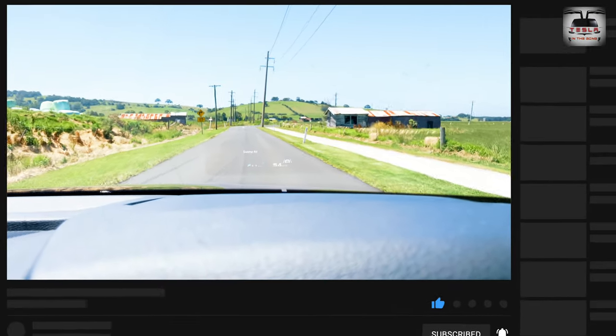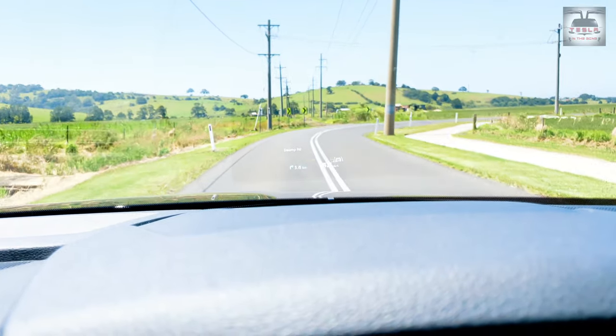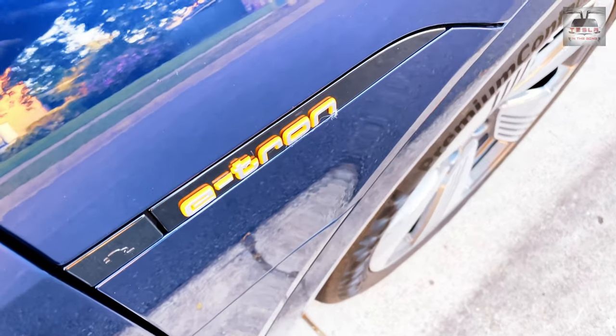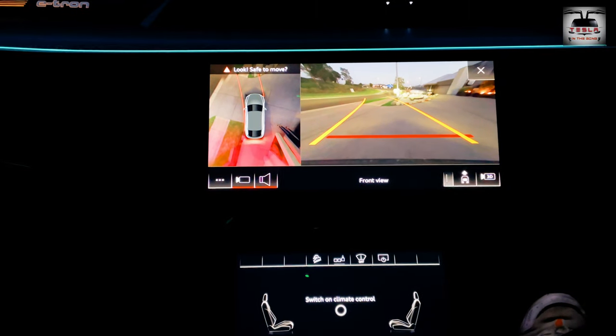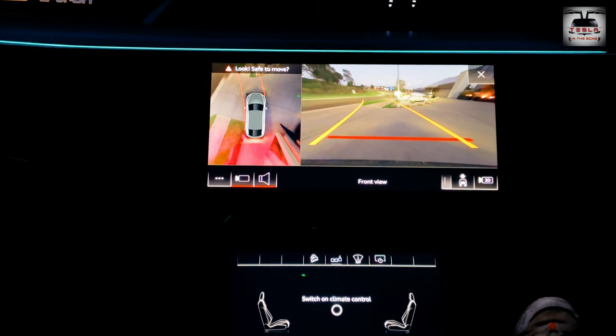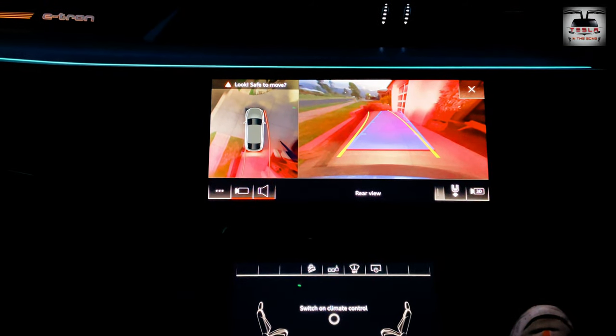Another interesting feature is the heads-up display. I really wish it comes to our Teslas as well — it'll be quite nice. This is a demo of the 360-degree view around the car when one is trying to park. Just like those side view mirror cameras, this does need a little getting used to as well.